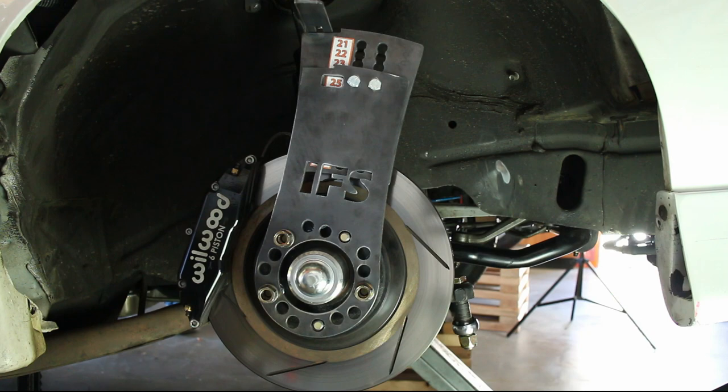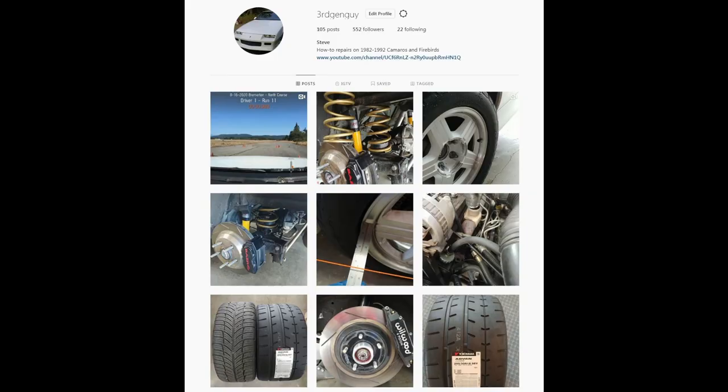I hope you liked this very basic wheel fitment guide. It's meant to be more of a basic overview, as every car is a little bit different and everyone's goals are different for their car. I'll be making a more advanced wheel fitment video soon, so stay tuned.